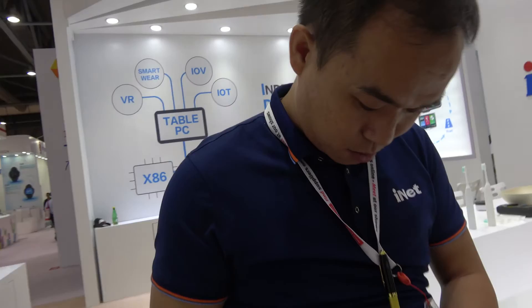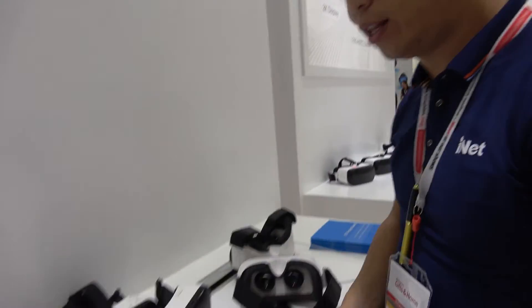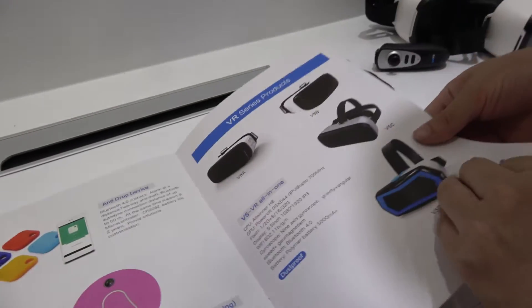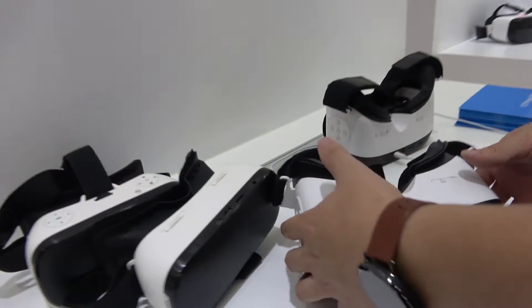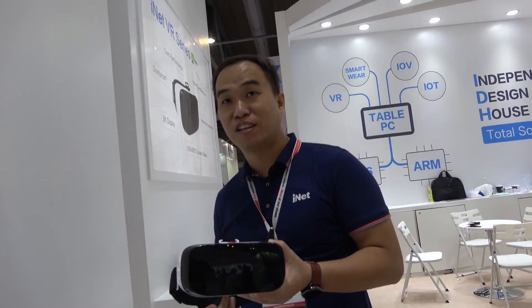We also have VR. What's the CPU? We use the Allwinner H8 — it is quad-core, very powerful. As you can see, it comes with a remote — it works as an air mouse. How much does this cost? Only forty-nine dollars, full HD, H8 VR.